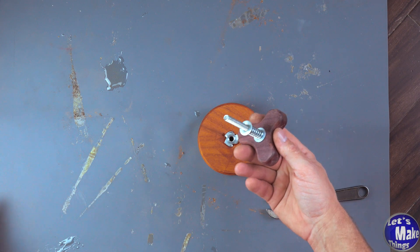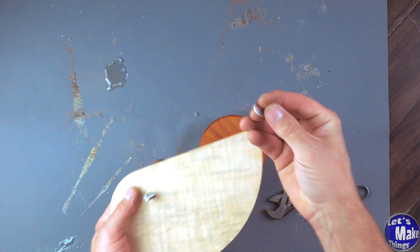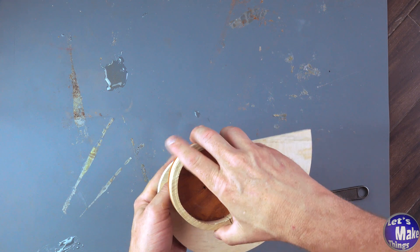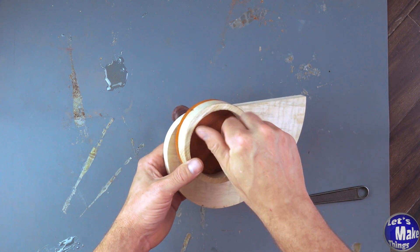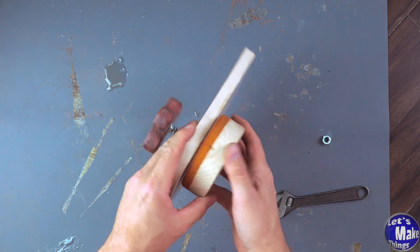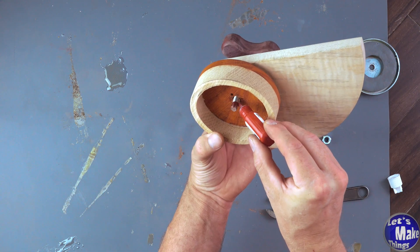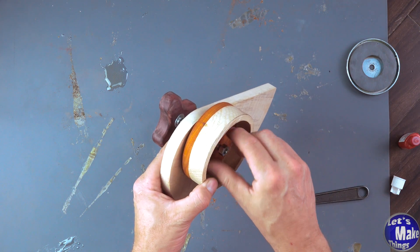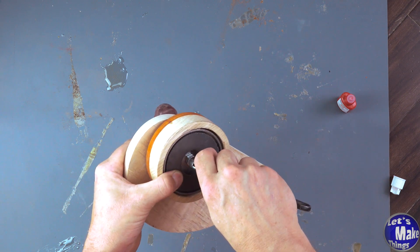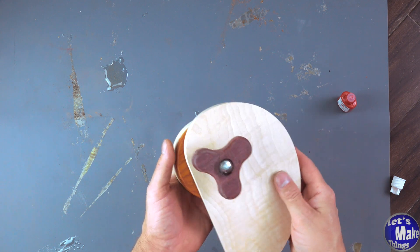I'll put another washer on this and then my creeper, and then I'll add another washer and then the base. The next thing that's going to go on is a nut. The magnet will go on after that and then we'll add the last nut to the top. Now we need to make sure that we are adding thread lock — I'm using permanent stuff here. I'll put my magnet in, give it some time to cure, and we'll come back and finish this up.